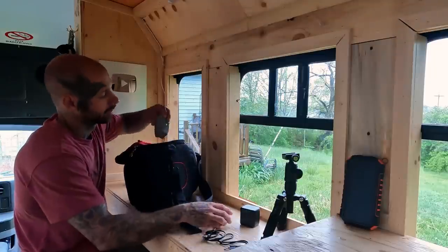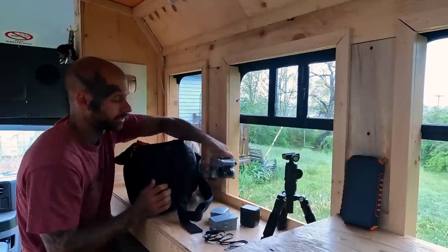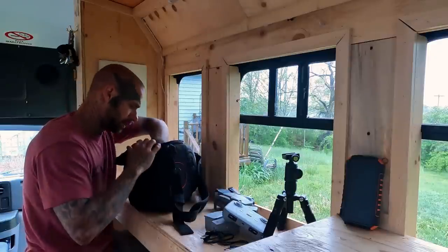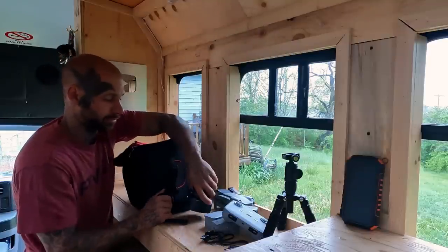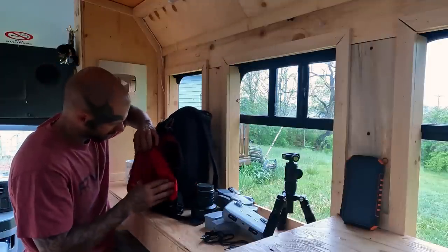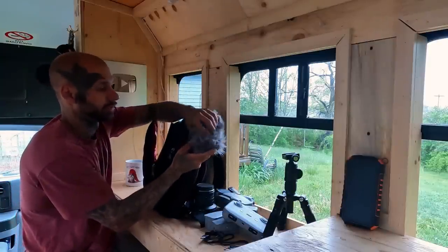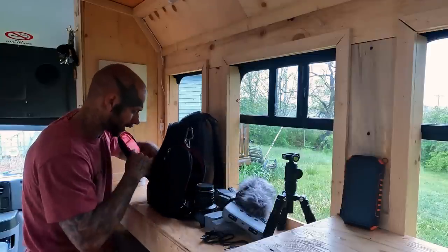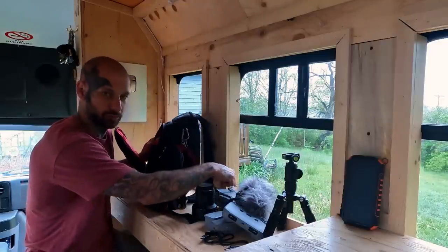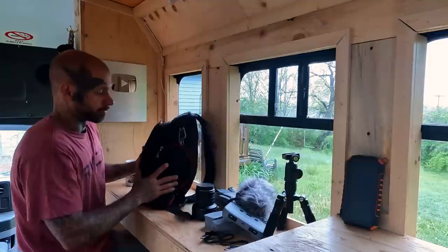I also have three batteries for my drone, plus the drone controller. There's a camera lens in there separated from the rest, which we'll talk about in a bit. I do carry a spare microphone with me — a Comica mic with a dead cat or wind muff on it. And I keep spare drone propellers in here as well, though I'm not sure if I moved them to my other bag since I just got back from camping.